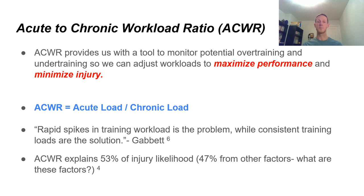Tim Gabbitt says rapid spikes in training workload are a problem, while consistent training loads are the solution. Keep that in mind — we're going to come back to that concept of training consistency throughout the presentation. Research has shown that the acute to chronic workload ratio, when properly used, can account for 53% of injury likelihood. So measuring that variable alone can explain over 50% of injuries that occur across a variety of sports. The other 47% are from other factors, which we'll also discuss.